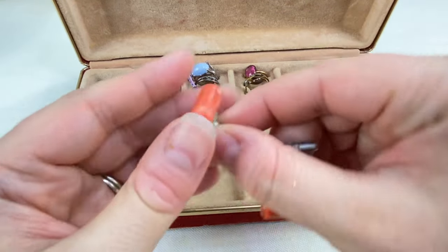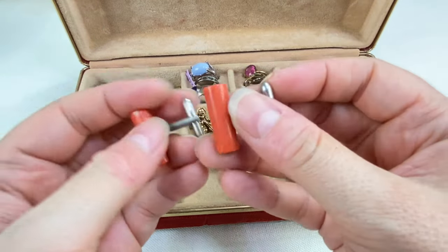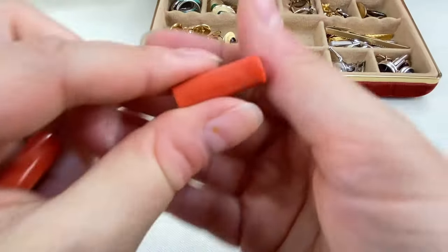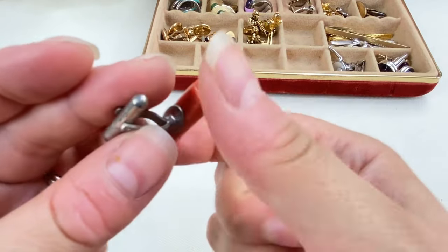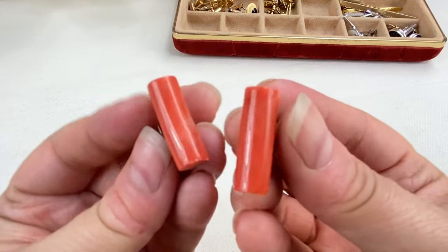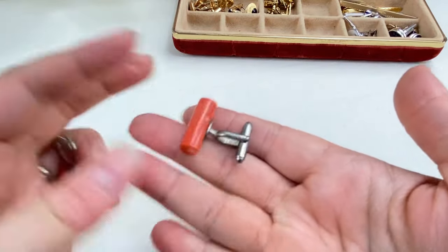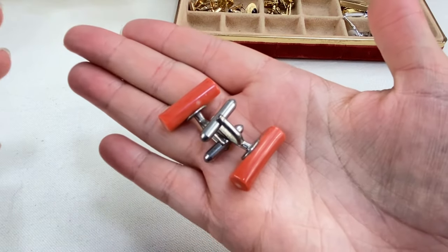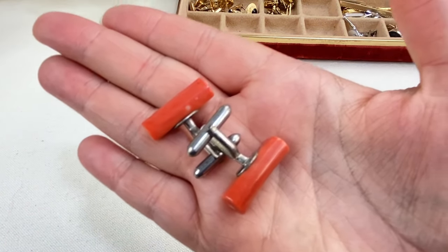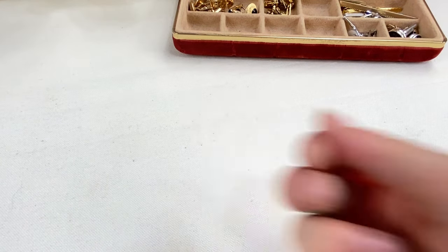Next we have these — they look like dyed branch coral. Very cool. I want to say these look like they could be sterling silver. Let me take a closer look. They are not marked, but they do look like they could be sterling silver, so I will have to test those for sure.